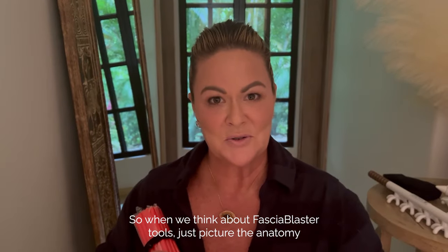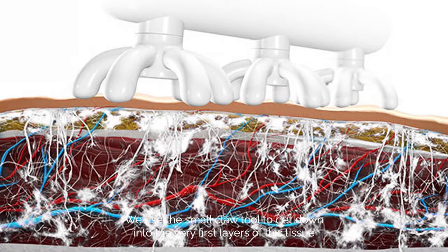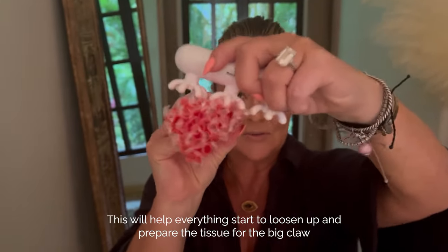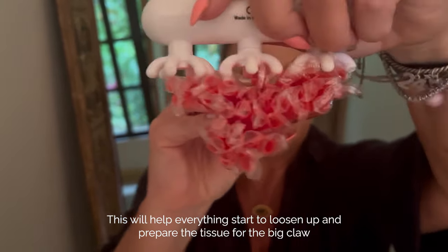When we think about fascia blaster tools, just picture the anatomy. We use the small claw tool to get down into the very first layers of this tissue. This will help everything start to loosen up and prepare the tissue for the big claw.